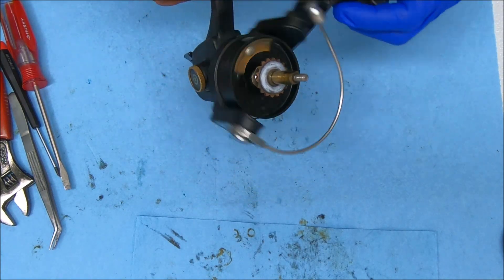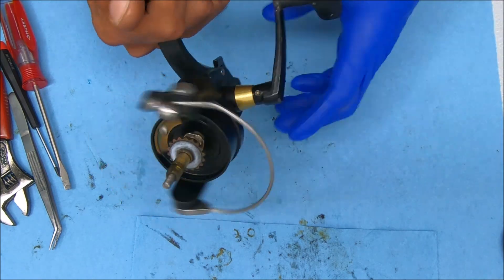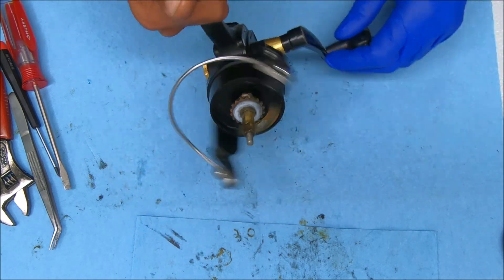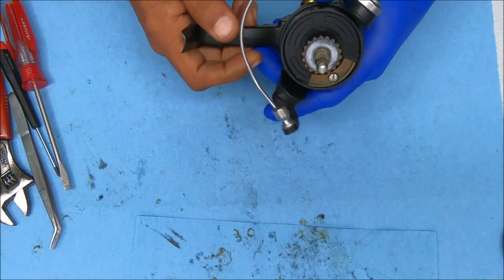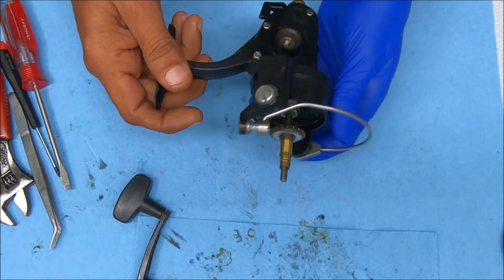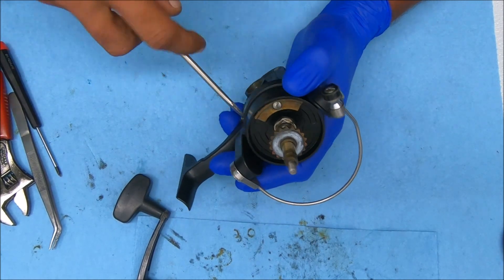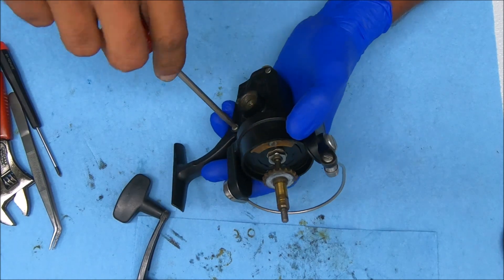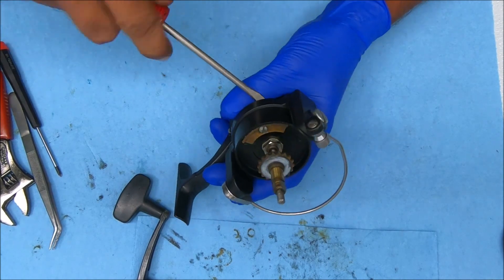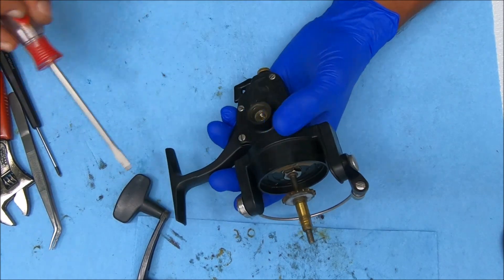Alright, let's do a Penn 5500 SS — the anti-reverse doesn't work on this. Still no anti-reverse, so let's figure that out. Let's open this up and get to the part that's not functioning properly. While I open this up, please don't forget to hit that subscribe button, the like button, and that bell notification button so you can get notified whenever I upload new videos. Also be sure to tell your friends about the channel. I'll remove the side cap so I can pull that spool shaft out.